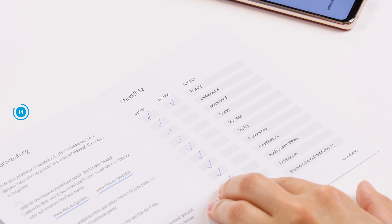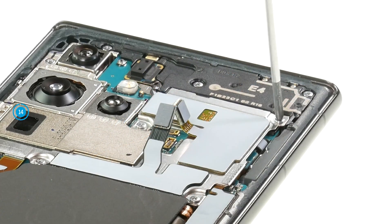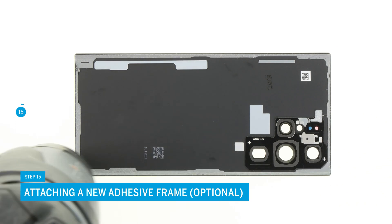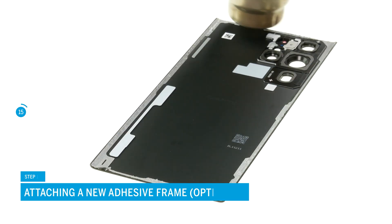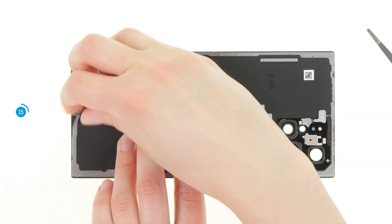If something does not work properly, check again if all components are connected and screwed correctly. If everything is okay, you can reattach the back cover. If the adhesive frame is still in good condition, you can simply reuse it. If it has defects or no longer sticks properly, you should remove it and attach a new one.